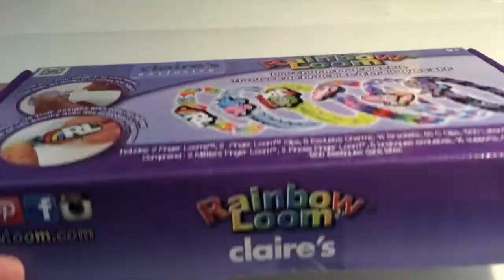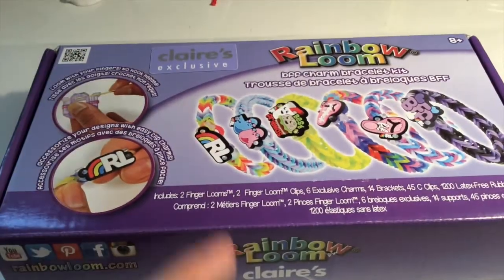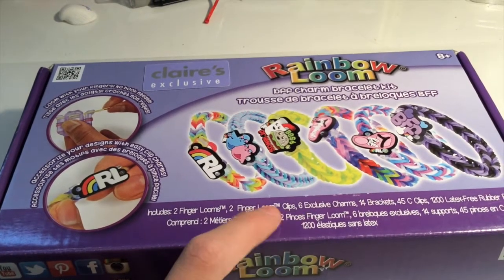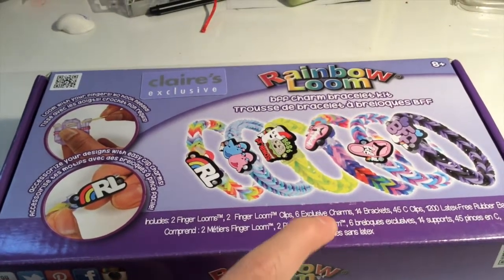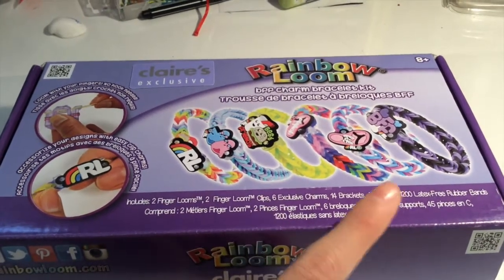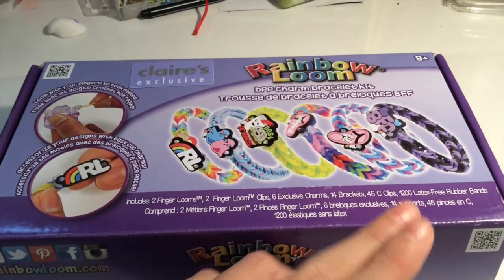You can only get it at Klairs. It includes two finger looms, two finger loom clips, six exclusive charms, 14 brackets, 45 colored large C-clips, and 1,200 latex-free rubber bands.